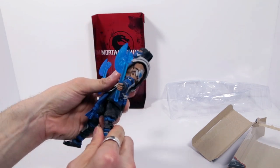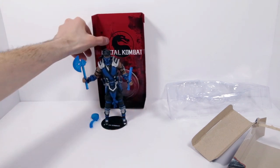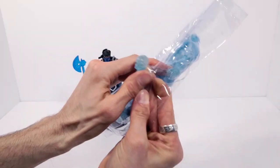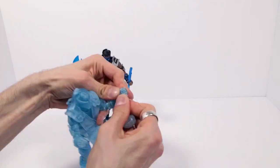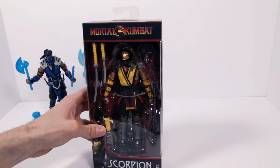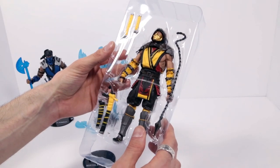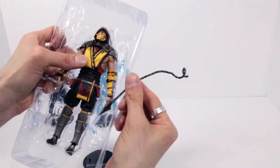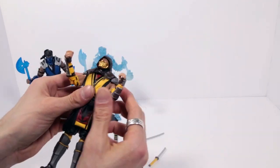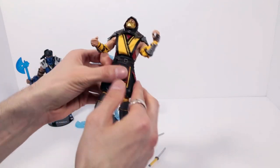Sub-Zero looks so cool. I love all the little daggers he comes with — well, they don't come out, but still. Next up, Sub-Zero number two. He's just straight up ice. Put the skull in the hand, axe in hand. Then it's on to Scorpion — the original Scorpion. I can already tell I'm going to be loving this toy.